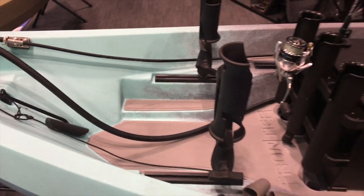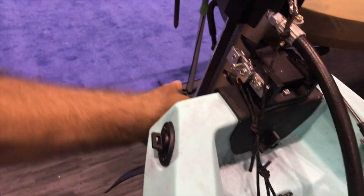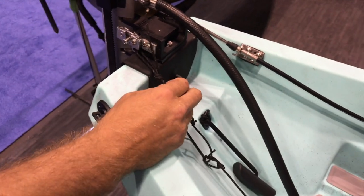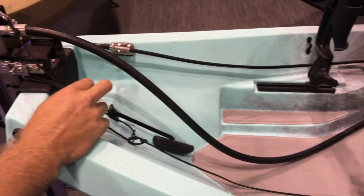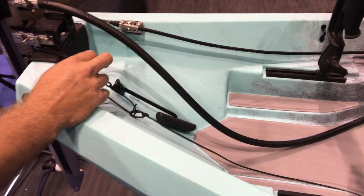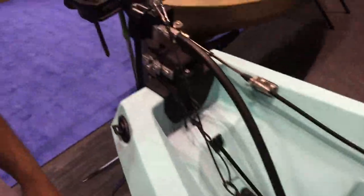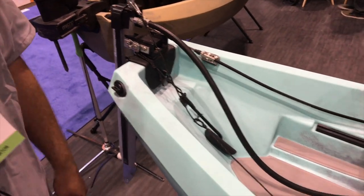Another cool benefit is we have a really cool quick release system back here. Right now it's in the lock position, which allows you to use reverse and forward freely. If you want to disengage the lock, just give it a little tug. There's a handle in the front that allows it to freely kick up, so if you're coming in somewhere shallow or afraid you're gonna hit obstructions, it allows you to do that. You can also pull that cord all the way and it will retract the motor up and out of the water — whether you're coming into the beach, storing, or if you just need to clean the prop and get some weeds out.